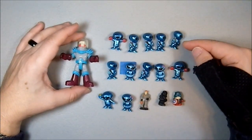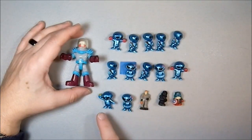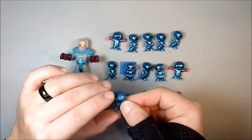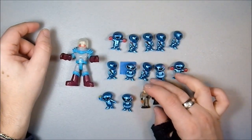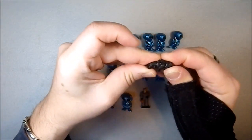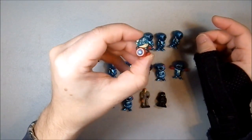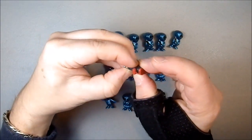We have a boxer, a bunch of baseball players, some girls, another boxer. This guy's got a hamburger — kind of a burger boy thing going on there. Also came with a small pilot, a chibi, a semi-soft stormtrooper, one of the dark ones, and a very chibi, very squishy Captain America.